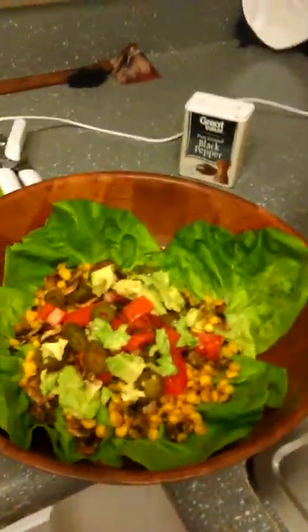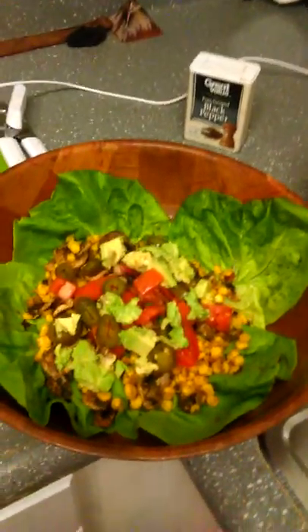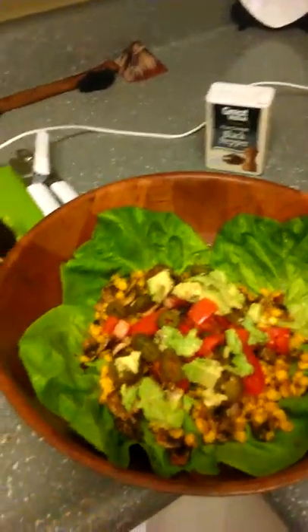And there you go — that is a simple healthy meal that is cruelty free. If you're not vegan you can add cheese or whatever, but it's still all fruits and vegetables, very healthy for you. Say bye YouTube! Bye bye!